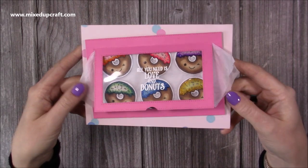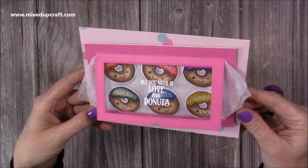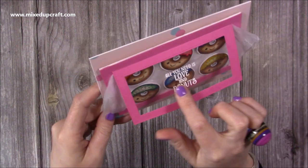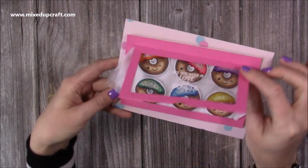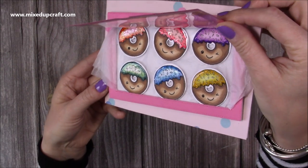Hi everybody, it's Sam here, thank you for watching today. I wanted to show you how to make this really easy little flip top donut box. I've made this using the new baked goods stamp set that I have just released, and on the front you can see it says 'all you need is love and donuts.' I've heat embossed that on some heat resist acetate, and you just lift it up and you can see all of the donuts there with their happy little faces on them.